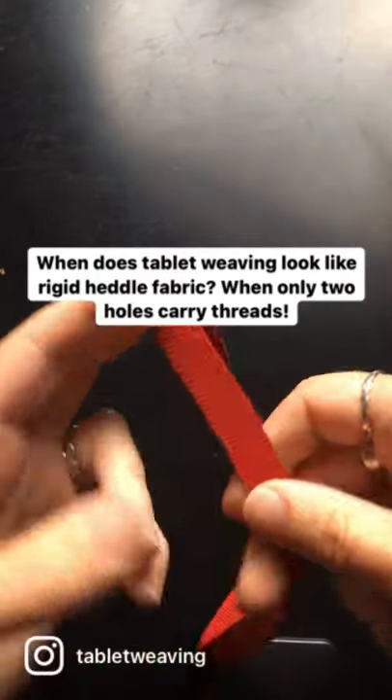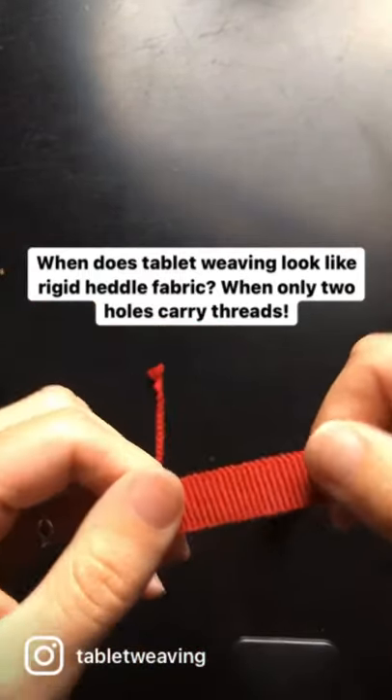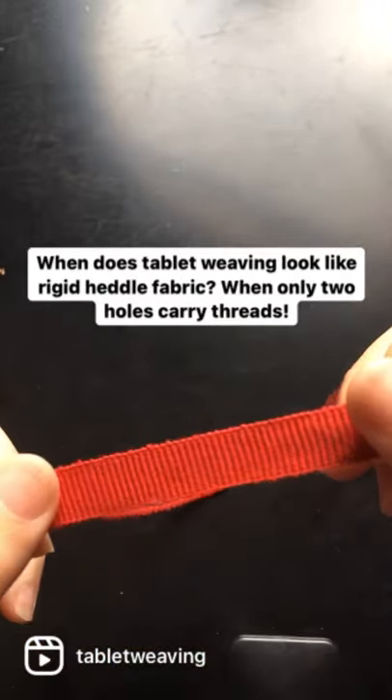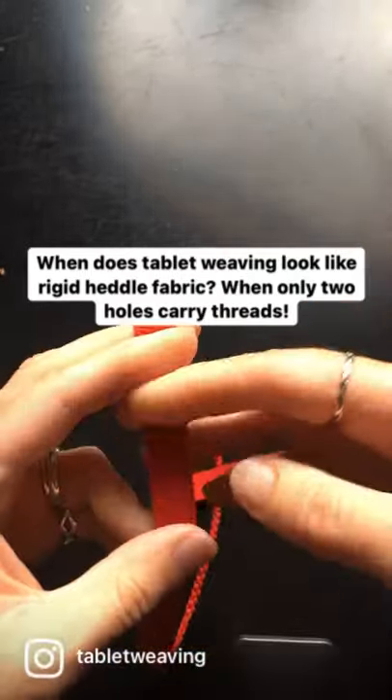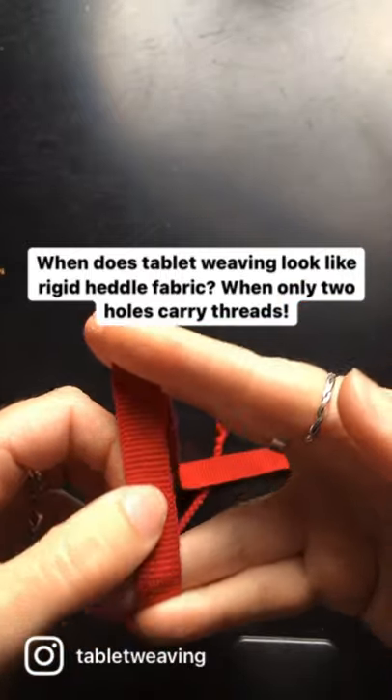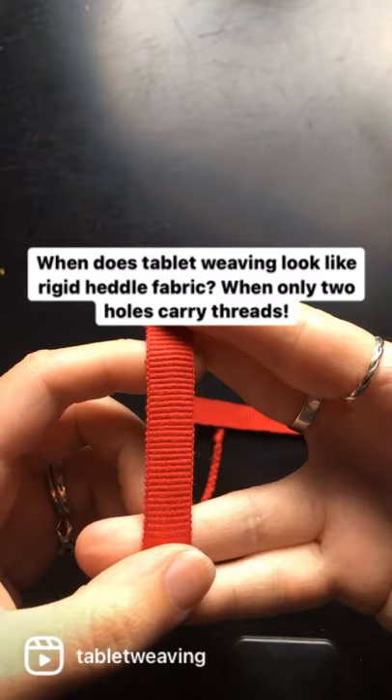When does tablet weaving not look like tablet weaving? This band, which I know is tablet weaving because I wove it myself, looks almost identical, if you're only looking at the surface, to a rigid heddle band.